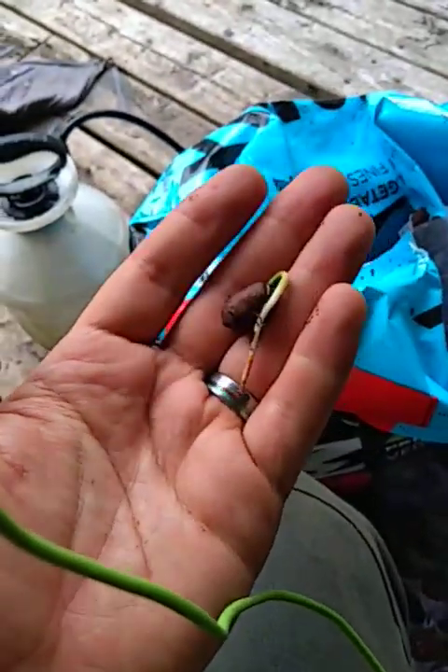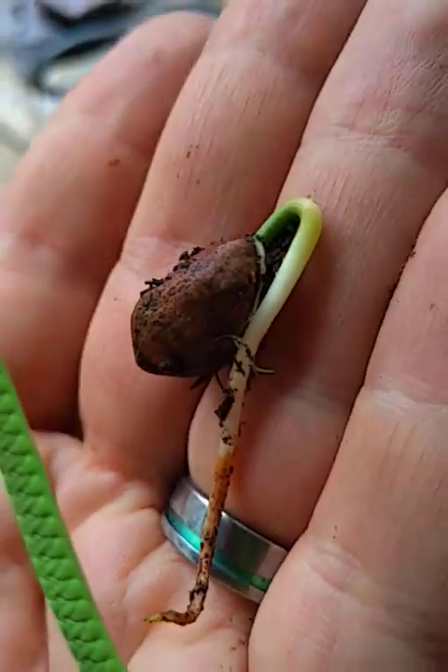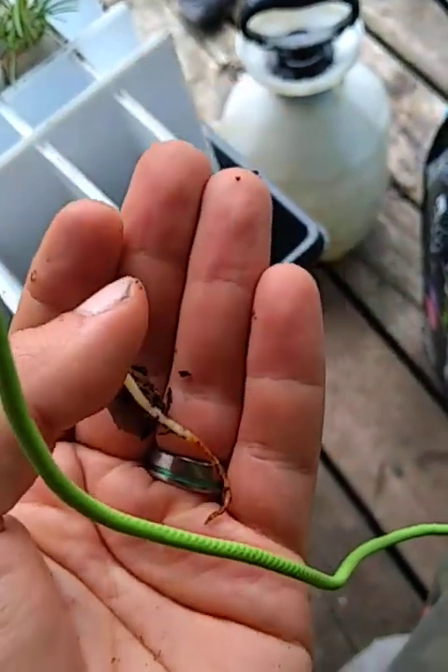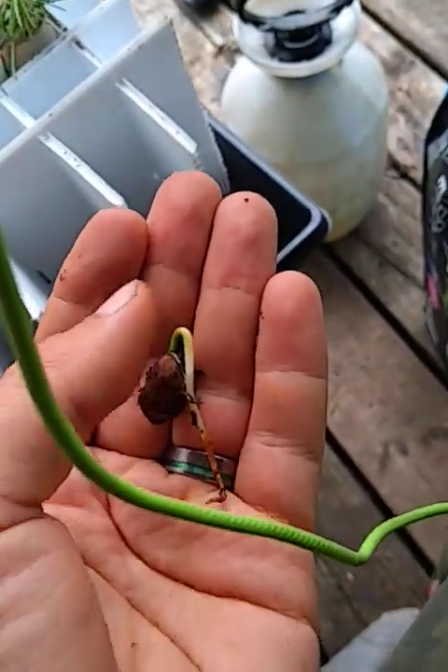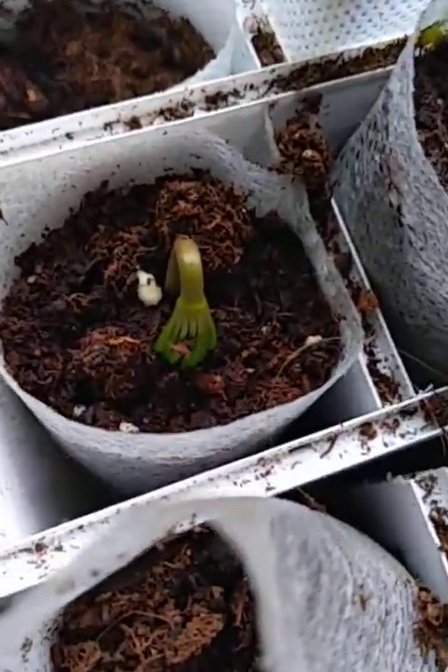I'd like to make this video about how to plant a pine nut sprout. Here you can see this is a pine nut, and if you look carefully you will notice there's a bend here. This bend is very important. If you look over here you will notice that that's where the leaves are coming out of.